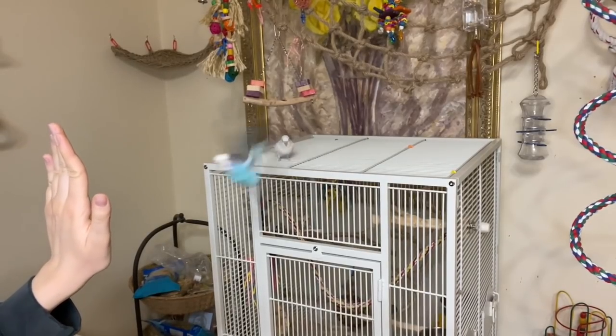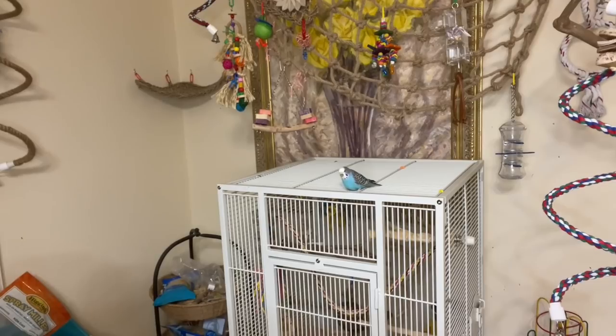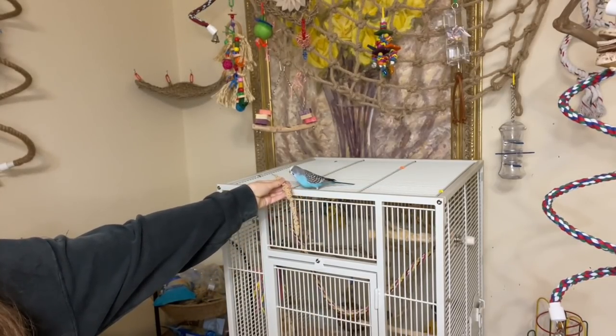High five! Very good! Once you can do this — high five — and your bird performs it cleanly, your bird has officially learned the high-five trick!